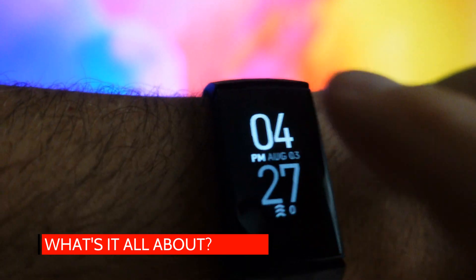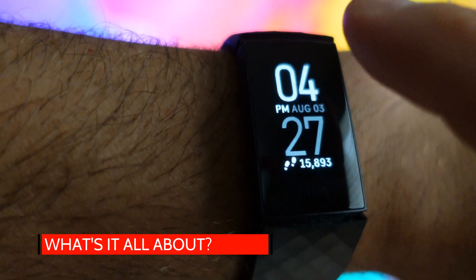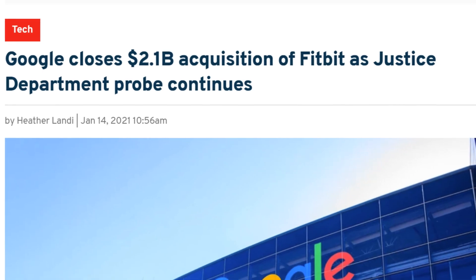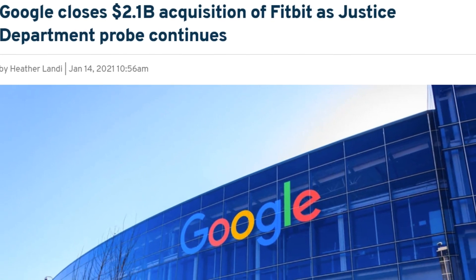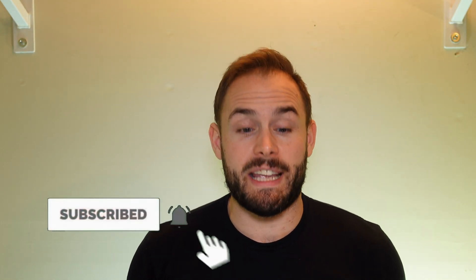One thing you guys might not have known is that Google recently acquired Fitbit, and it's doing a lot of things to help improve the community. With this latest update, the fitness bands being mostly affected are the Versa 2, the Charge 4, and the Inspire 2.